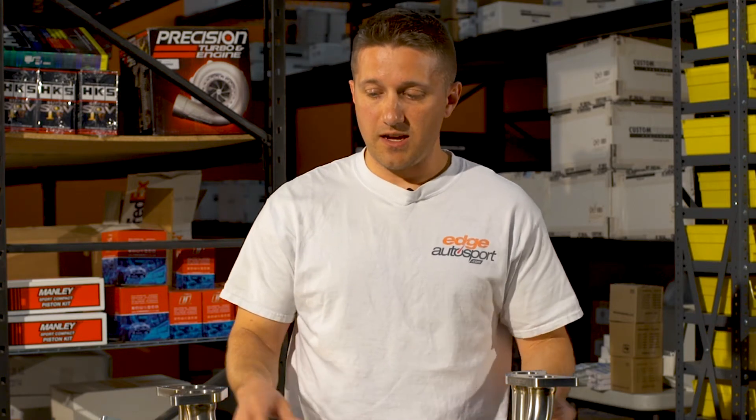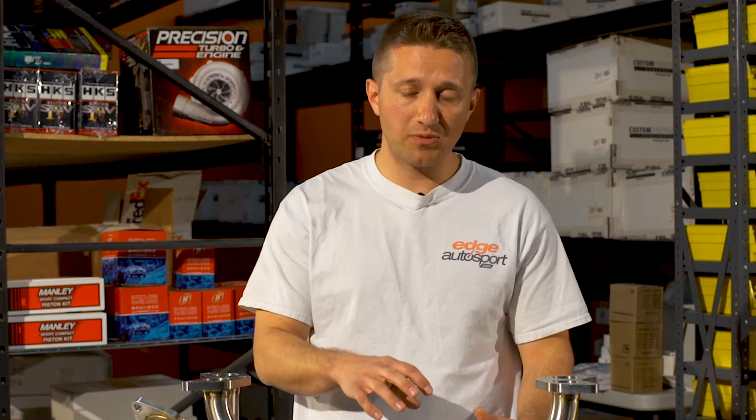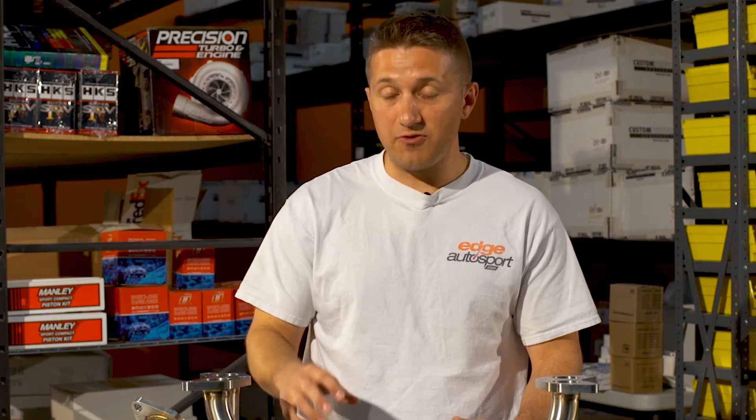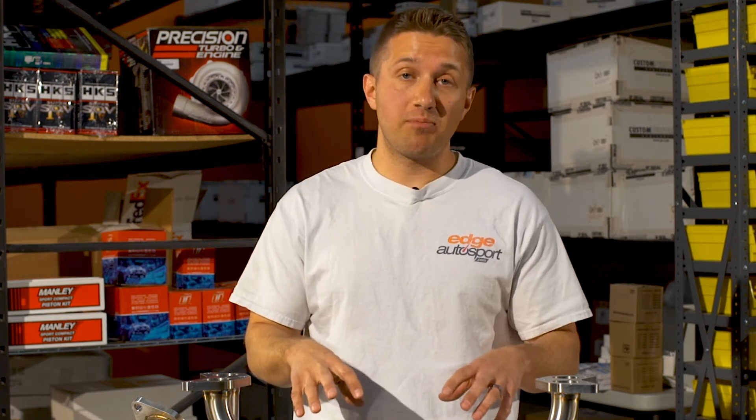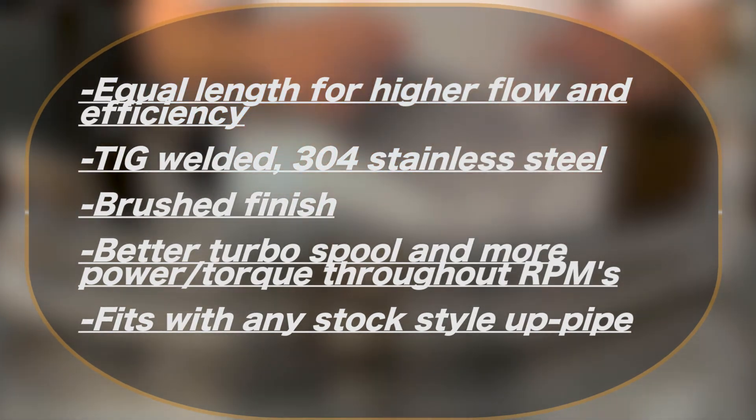This is a four-into-one design, so it's very nice flow through the whole thing feeding the turbo. You have a couple of different options: the primary runners on this one in front of me are an inch and a half, but they also have an inch and five-eighths (1.625 inches) in diameter. Choose based on your power level — the smaller primaries are great for around 400 wheel horsepower or less, while if you have a bigger turbo setup pushing around 450 to the wheel or more, go with the 1.625-inch primaries. If you're not planning on going past 400 wheel horsepower, don't get the bigger primaries — it'll slow down velocity and won't spool your turbo as well.